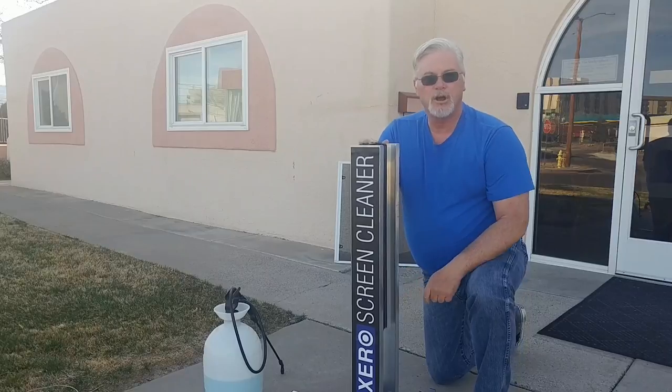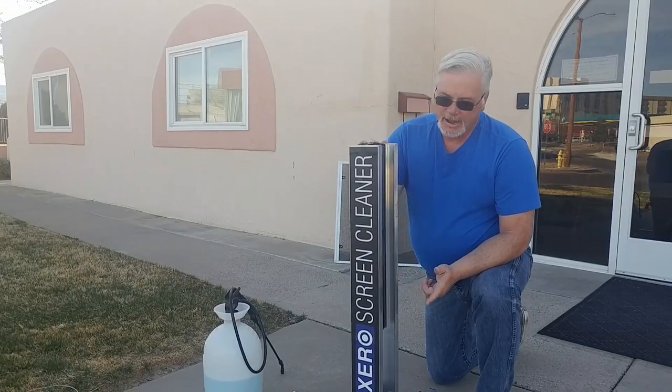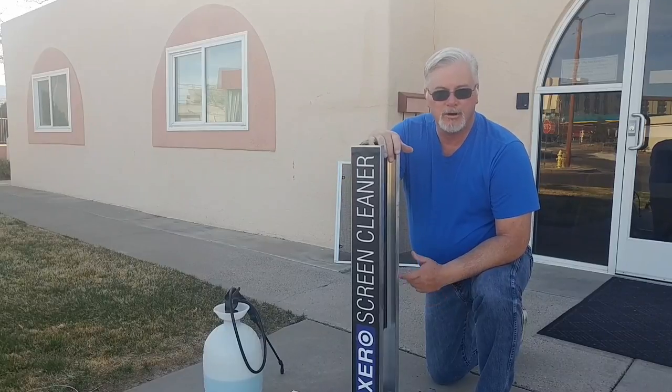These brushes are meant to overlap — they overlap by about a half inch — and it'll scrub the screens really well. According to the manufacturer, the longer you use them the better they work.